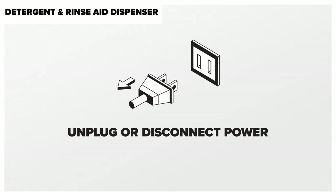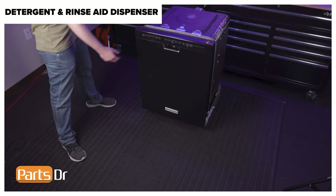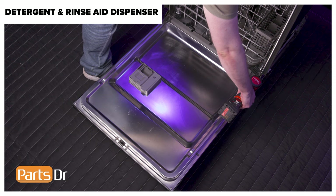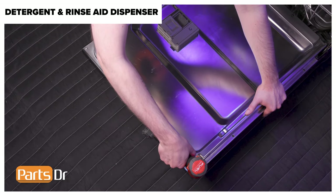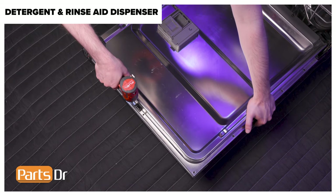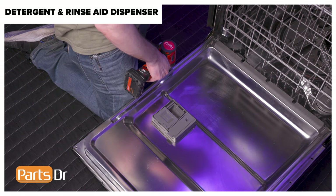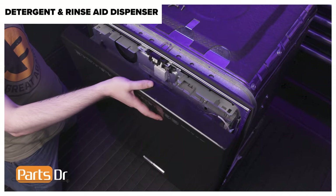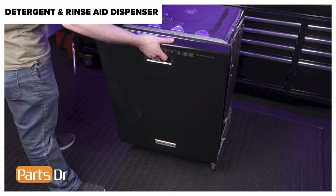Then remove the detergent dispenser. Since we will be working with the dishwasher's electrical components, disconnect the power to the dishwasher. Note this repair can be completed while the dishwasher is installed. Start by opening the dishwasher's door. The detergent dispenser is held in place by locking tabs located behind the front panel. Using a T15 Torx bit, remove the ten screws around the perimeter of the door holding the front panel in place. Then, while supporting the panel, close the door. Gently tilt the panel forward and disconnect the electrical connector by depressing the locking tab. Then lift the front panel up and away from the arm hinges.